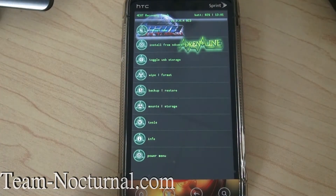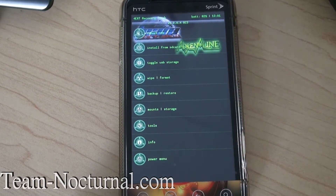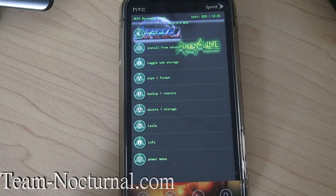So basically you want to go into your recovery — in this case I'm using the 4EX2 recovery. You want to download the Adrenaline ROM for the EVO 3D CDMA R118 or higher. This ROM will be ported over to the GSM model shortly, but for now it's just CDMA.